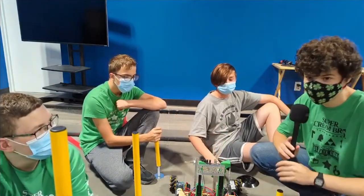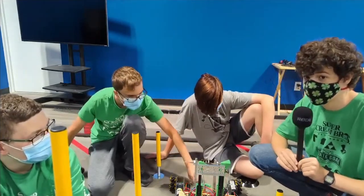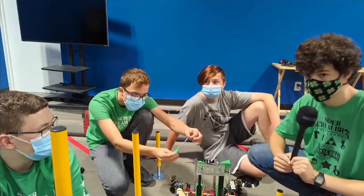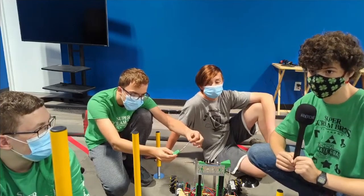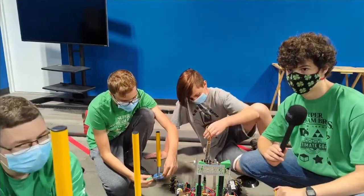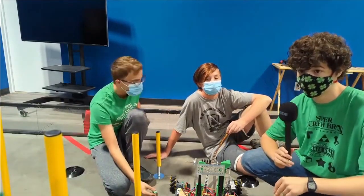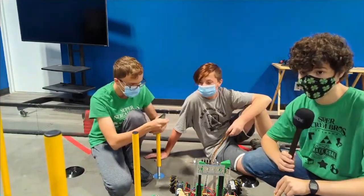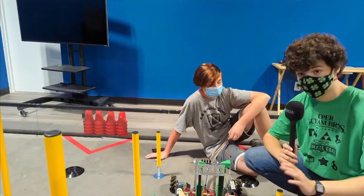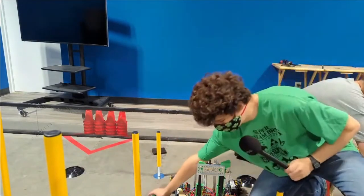We didn't do any testing, and the problem we believe is that I put a 312 RPM motor on it but it was programmed for a 1000 RPM motor. What happened is that it was trying to rotate the amount the 1000 RPM motor needed to rotate, so it was rotating way too much and too fast for how much we were pushing the stick, and we ended up breaking the printed part that held the spring.